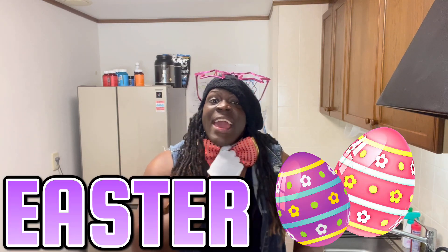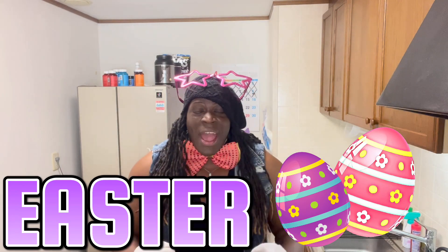Hey kiddos, it's me TK and look where we are today. You guessed it, the Do Re Mi Learning Antics Kitchen! Today I thought that we could celebrate one of the fun holidays celebrated all around the world. It's Easter! And today I want to show you how we dye Easter eggs.